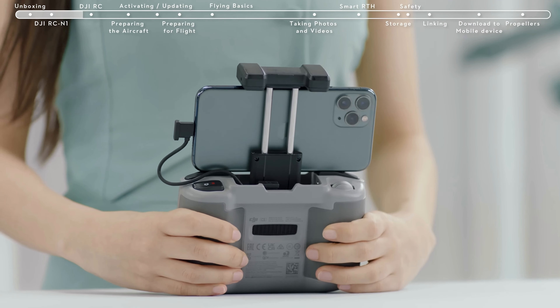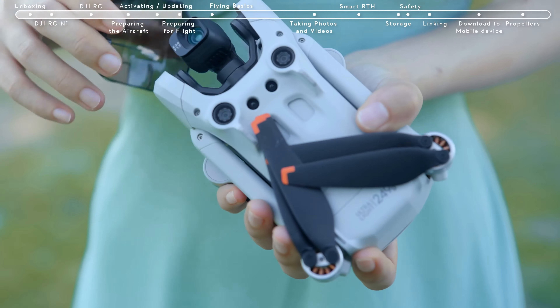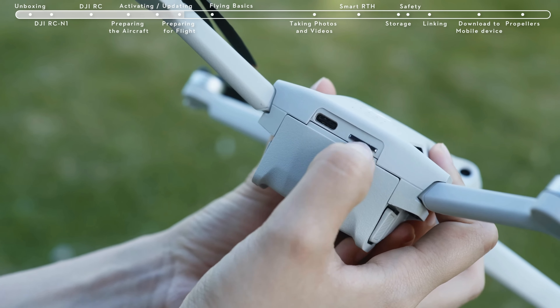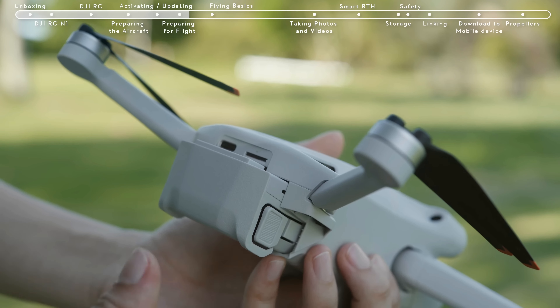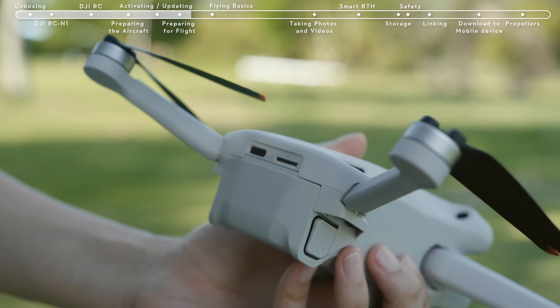The reimagined gimbal offers a wider rotation range for low-angle shots and true vertical shooting, allowing endless creative opportunities. Every aspect of this facelift has been carefully considered to take the Mini to never-before-seen heights.